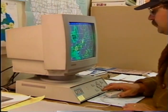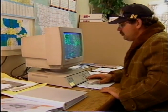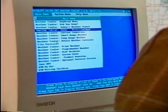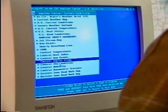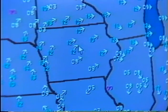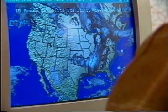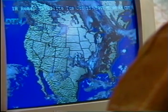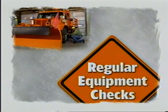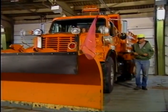Most shops are now equipped with weather information units. If time permits before you head out to plow snow, take a few minutes to see how large the storm system is and which direction the storm is tracking. It is also a good idea to be aware of wind speeds, wind direction, and pavement temperatures. In another video you will learn in detail how to operate the weather information unit and interpret the information available from the Roadway Weather Information System, or RWIS for short.